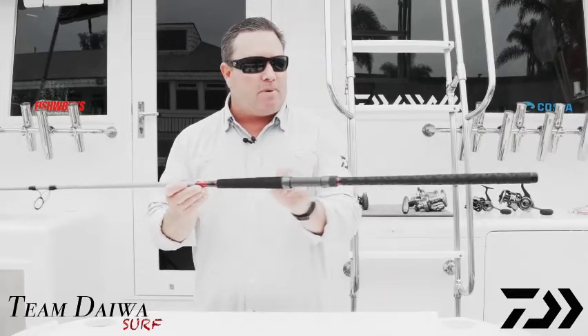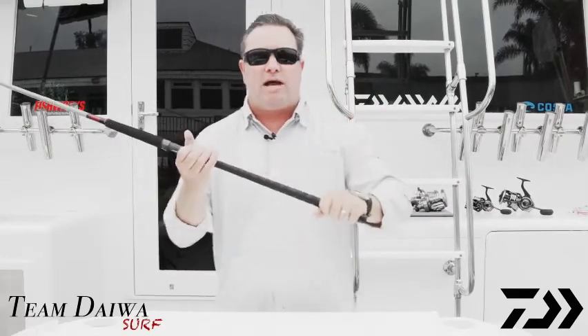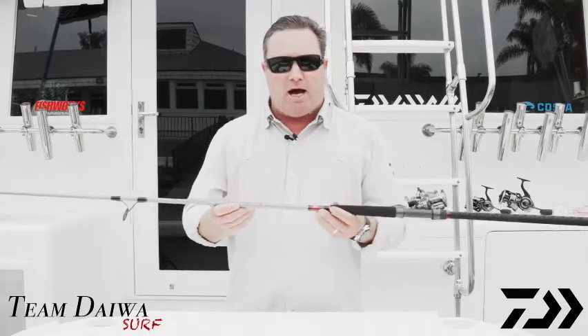You've got an EVA fore grip and then a shrink tube rear grip, which allows a very lightweight reel grip that's easy to grasp — especially if you've got sand in your hand. It's a very small diameter so your hand wraps around it really well, giving you real assurance on your cast. This is the new Team Diowa Surf Rod; you'll see them in medium light, medium, and medium heavy from seven foot all the way up to 12 foot.